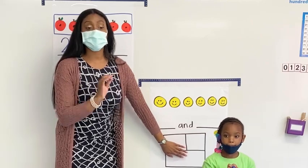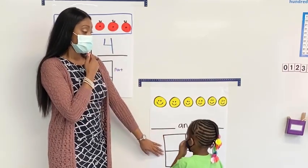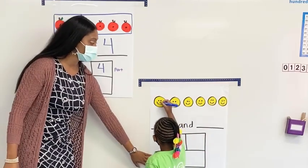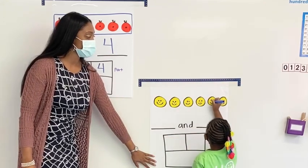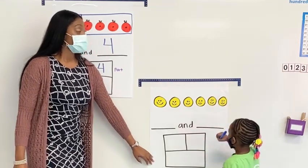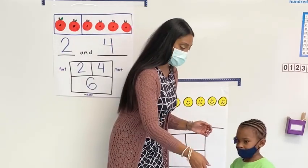Remember, whenever we count, we always put a dot. So Kayden, pull your mask up. We're going to put a little dot for his nose. Go ahead, and let's count with her. One, two, three, four, five, six. What number is that? Clap it up for Kayden. Thank you, Kayden.